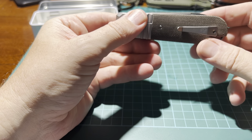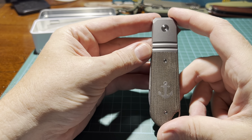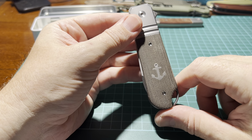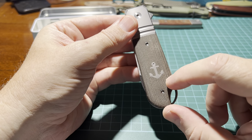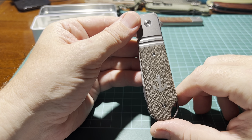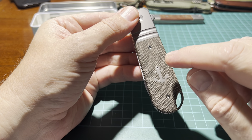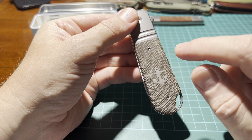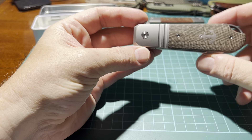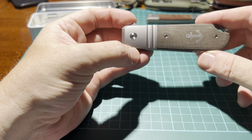This is just out of the box. It comes with micarta scales — this is the green one, which was a little bit lighter when I bought it. I've had it about a week now. There's also a natural, a black, a diamond blue, and a wood version available.